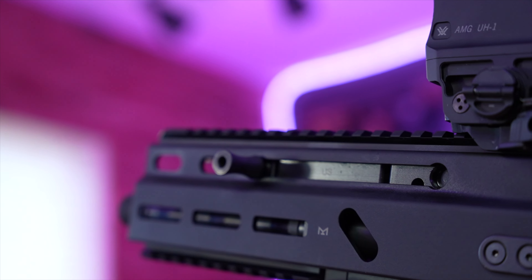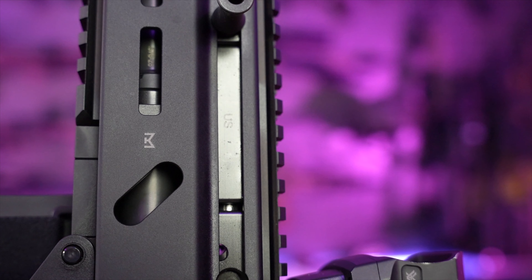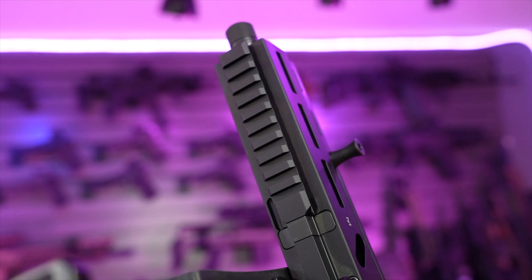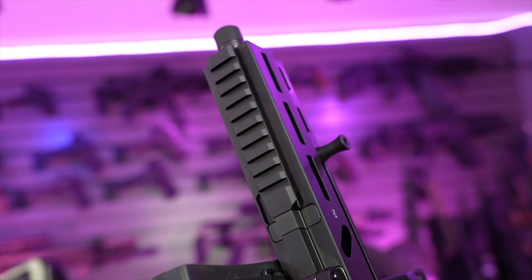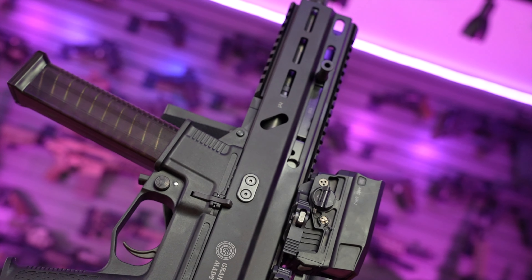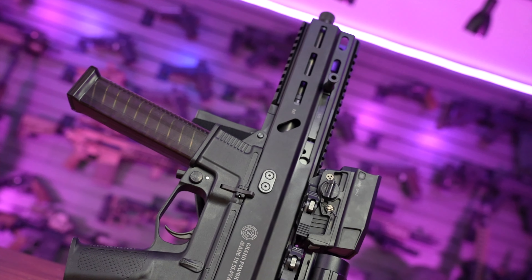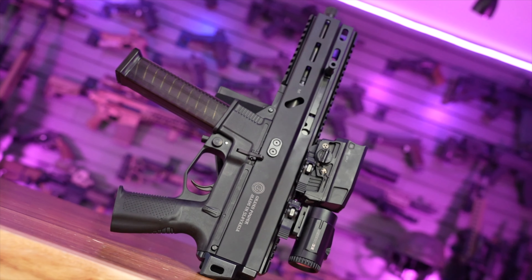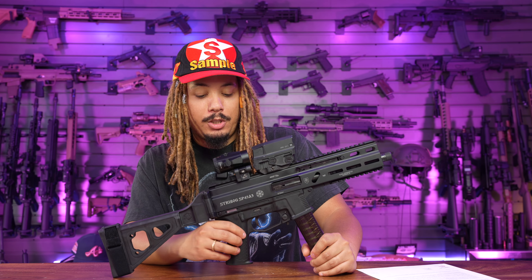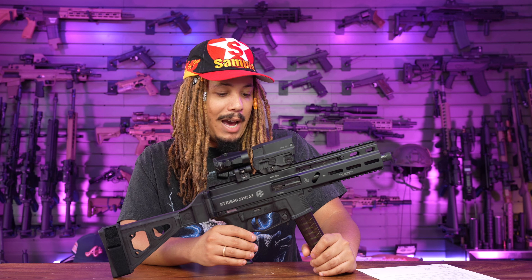I'm looking forward to putting her out at the range and giving you guys a full in-depth review, which will be very soon. This could potentially be a truck gun. It's been since SHOT Show the last time we saw it, and I'm pretty sure she's going to shoot phenomenally. The range day might not be filmed this week — possibly mid-to-late September. Speaking of Rainier Arms, we will be at TriggerCon in Wichita, Kansas, so pull up if you're in the area. By then we should have the full in-depth review of the Strybog SP45.